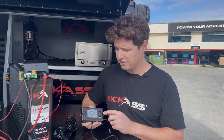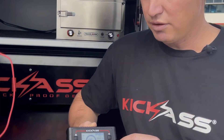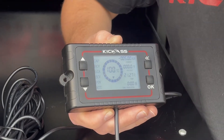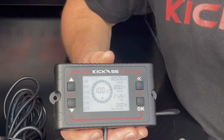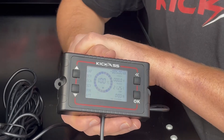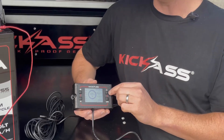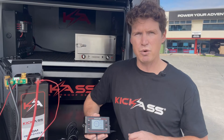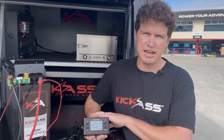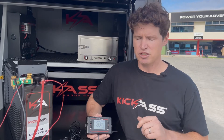The next setting is the LCA value, or low capacity alarm. This setting will sound an alarm once the SOC reaches the set level. With AGM batteries, we don't want to discharge them more than 50 to 60%, so our recommendation is to set this value between 50 or 60. Once you hit that, you'll hear an alarm giving you an indication to charge your battery, or disconnect some loads to avoid over-discharging.